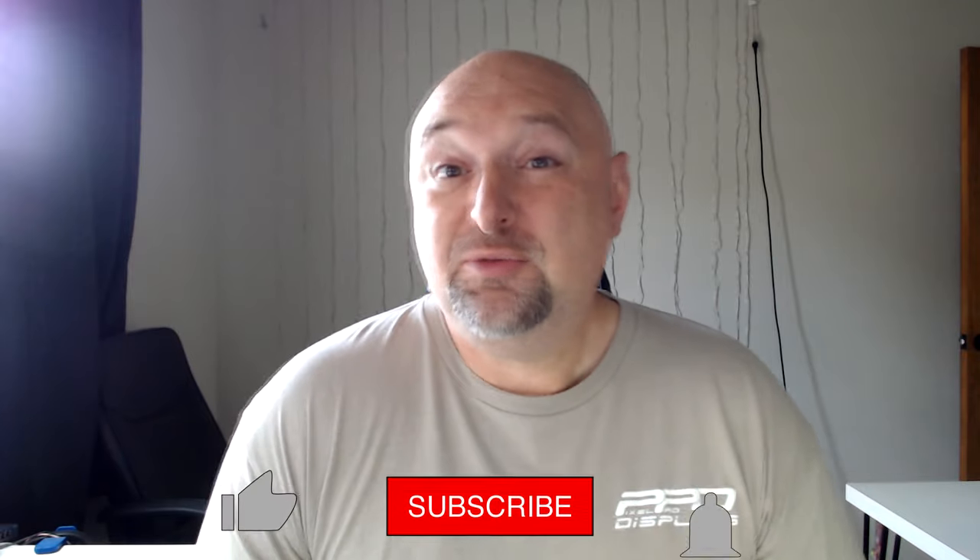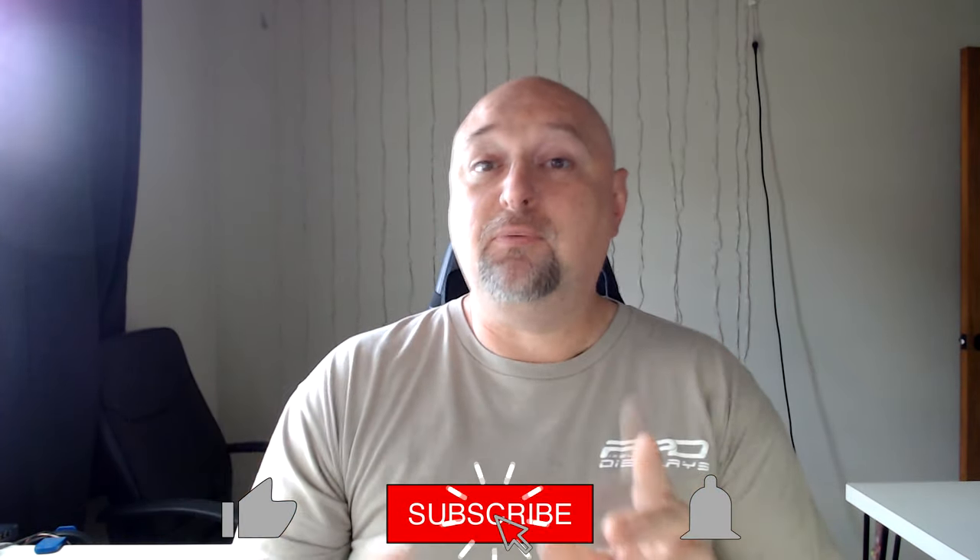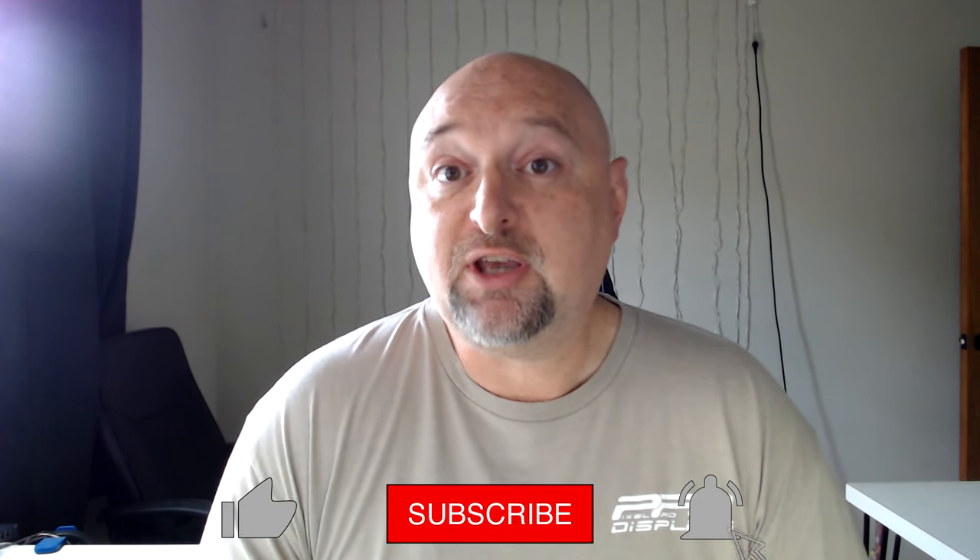Welcome back folks to the PPD YouTube channel. Clyde Lindsay here from Pixel Pro Displays. I have this special video from yesterday — this was the Virtual Christmas Summit and I was asked to do a class by Russell McFarland on X-Lights Tips and Tricks. I did my own screen capture so I'm uploading my video to our PPD YouTube channel so I hope all of you have the chance to enjoy this session.